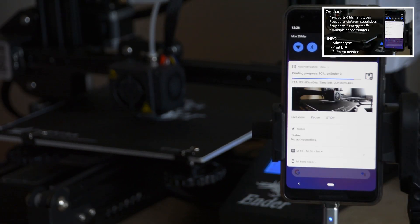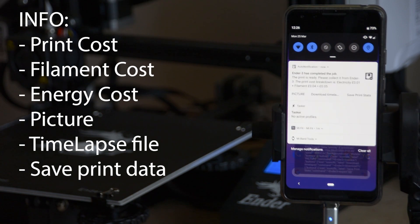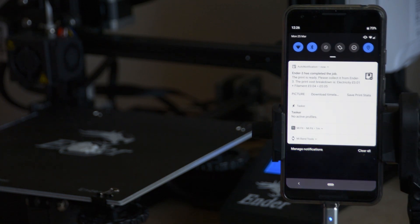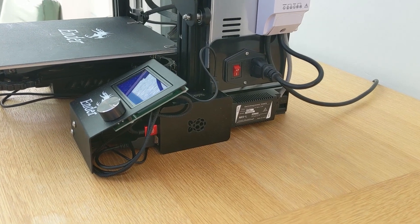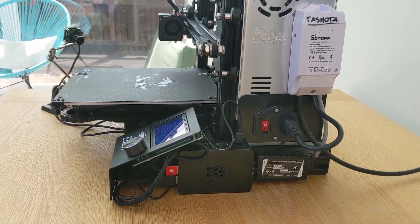Some time ago I created an Android notification system for 3D printers, and apart from checking on the status and looking up pictures directly from the notification shade, I was able to calculate the cost of the print, including the filament used and electricity used — calculated by Sonoff POW. The Sonoff was bulky and on the outside of the enclosure, and honestly it didn't look safe or pretty, so I decided to embed the Shelly 1PM inside instead.